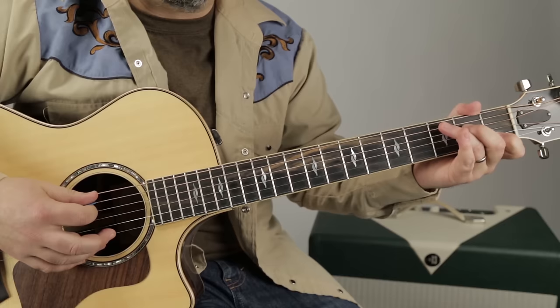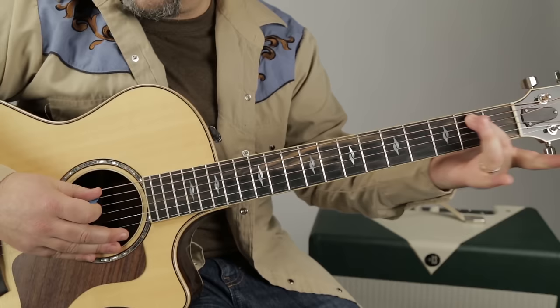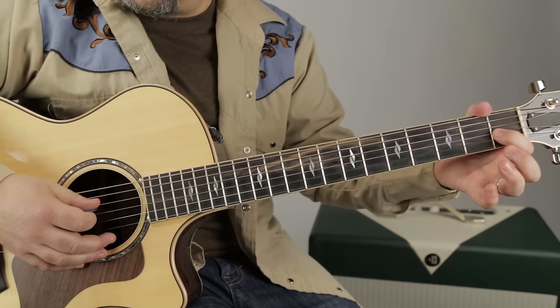And it's nice to take that index off to make it C major 7. And then E7, which is middle finger on the second fret of the A string and index on the first fret of the G.